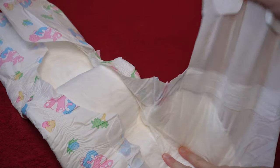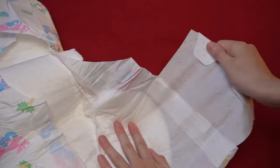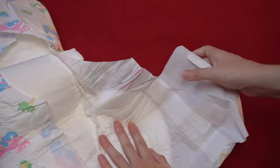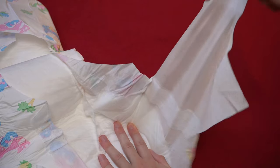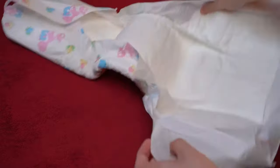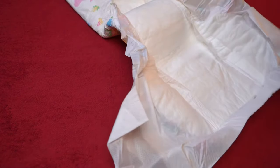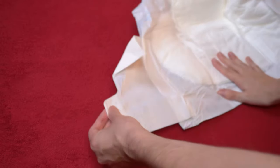Both can be stretched a good bit by pulling. Normally, ABDL diapers have side parts made of foil with the adhesives attached to the front, and the side parts are fixed. The only room for maneuver is therefore the space on the adhesive surface at the front, from the middle to the end of the sides. If it fits there, you can of course fasten the diaper a little tighter, but the sides do not flex with it.